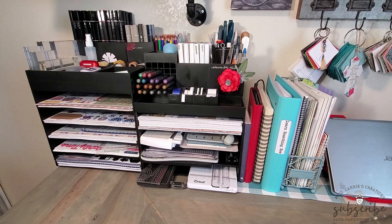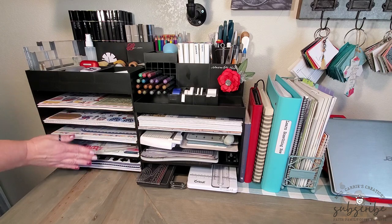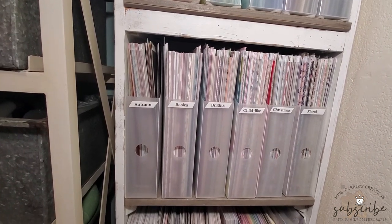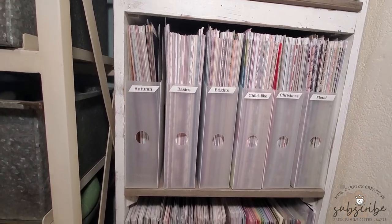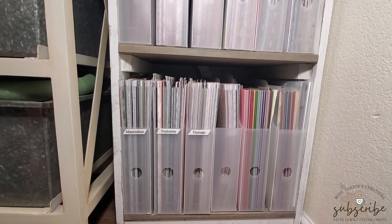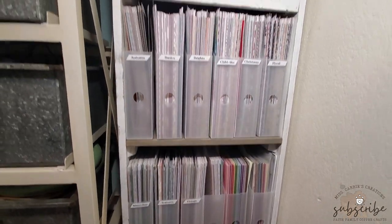I like to separate the retired from the current papers so that I don't accidentally show a paper pattern in a live video or class that somebody is unable to purchase from my website. I keep all of my cardstock colors, patterned papers, and most of my specialty papers in these hard plastic paper handler boxes. When my husband built this shelf, I specifically asked that he build the shelves to hold these plastic boxes.